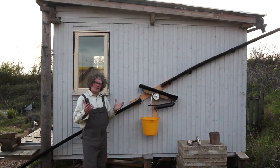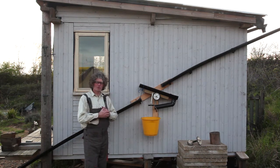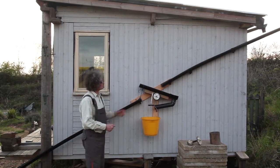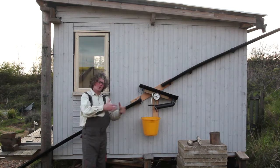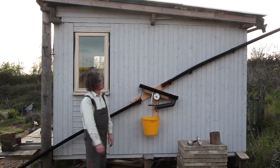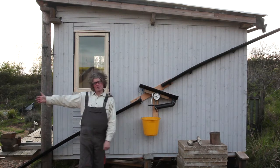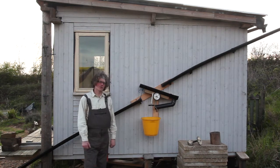The good thing about rainwater is that it's almost pure — it collects a few bits of dust particles as it falls through the atmosphere, but other than that it's pretty good and it's my best source of water. But when it hits the roof it can pick up contaminants: bird poo, pollen, dust. And the first flush of rainwater coming down the drainpipe can contain lots of nutrients, so we want to get rid of the first flush.